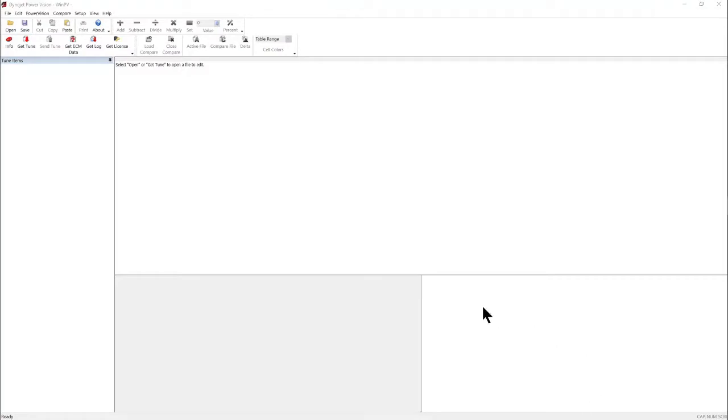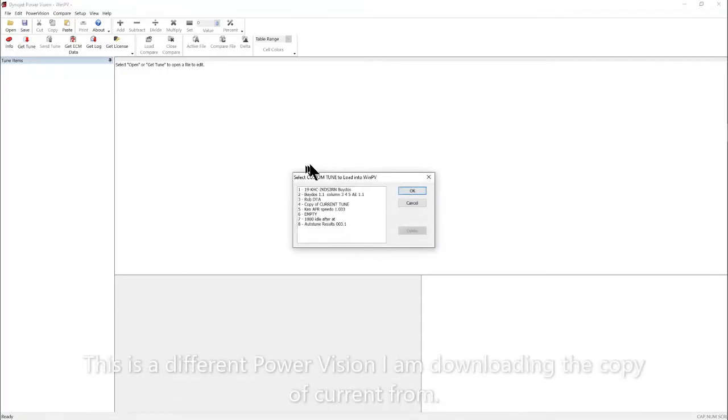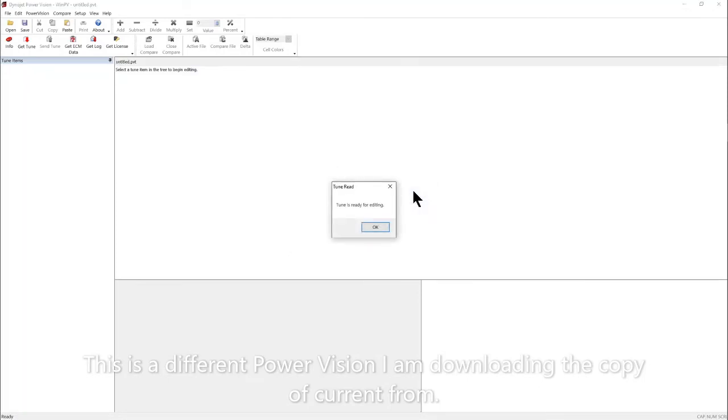To work with your saved copy of current, open up your WinPV software and go up to get tune. It will then open the window and allow you to select the tune that you saved — in this case, the copy of current — and hit OK. Your tune is now ready for editing.